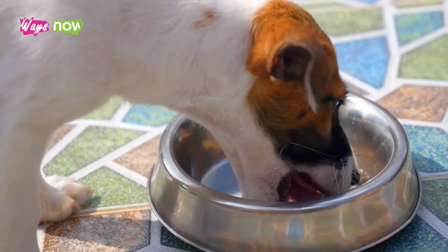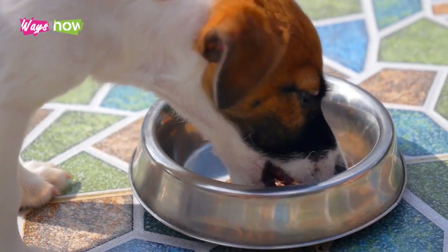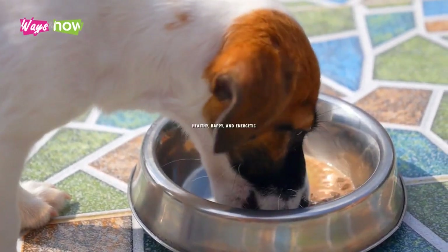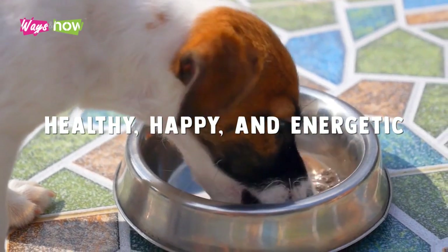In this video, I will share ideas for homemade dog foods that you should feed your man's best friend to keep them healthy, happy, and energetic.